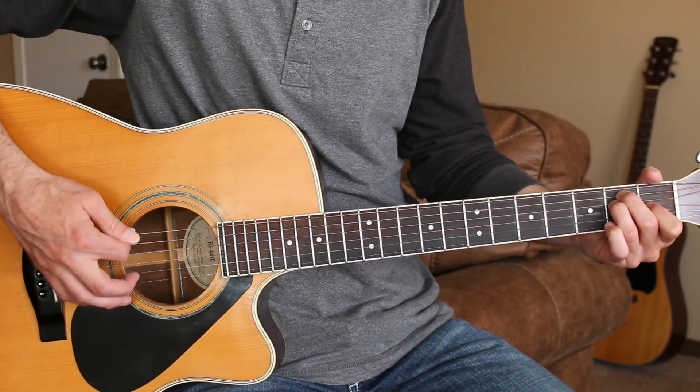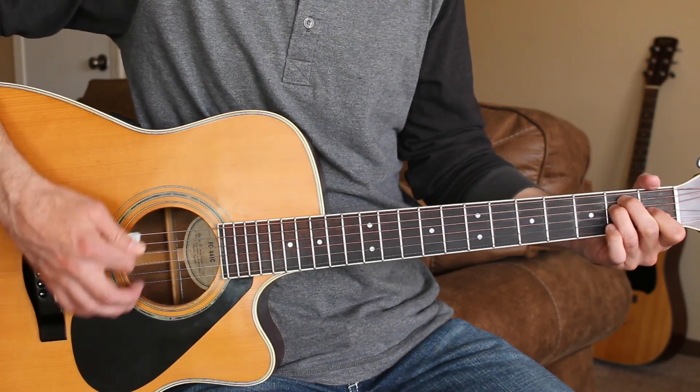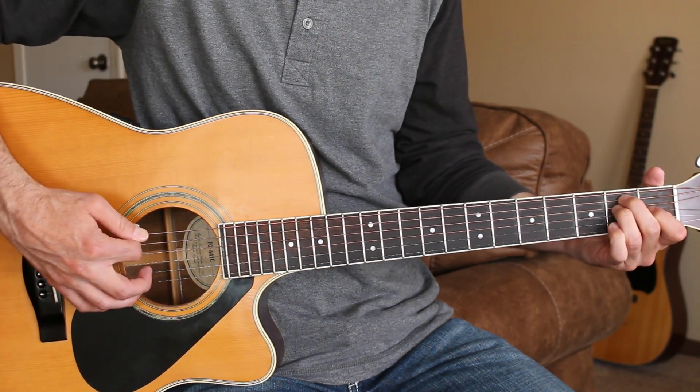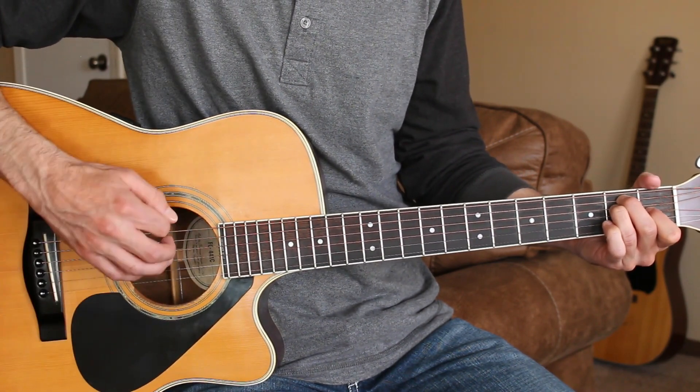When we go from the E to the B7, we're going down, down, up, down, down, up, then back to the main down, down, down, up, down, up pattern.